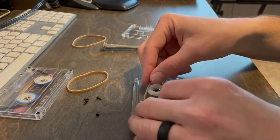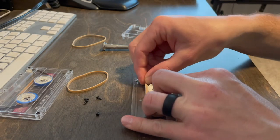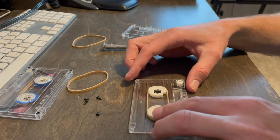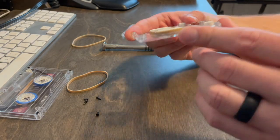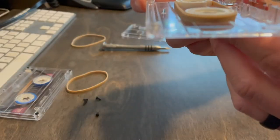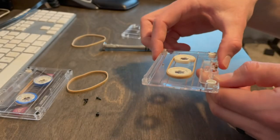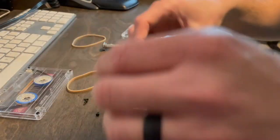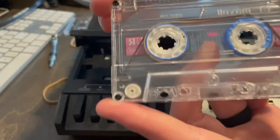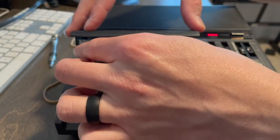I'll hold that reel there and then loop the rubber band around both reels. That's a perfect fit without stretching it out, as you can see. And if you can see the side profile, it's really the perfect fit for that reel — that's what you want. Size 32 rubber bands. Let me show you how this plays. There's the loop I made earlier, and I think these are just numbers I recorded while playing around.